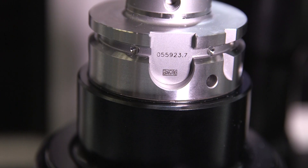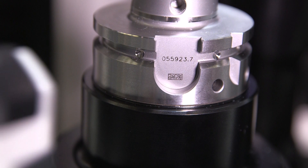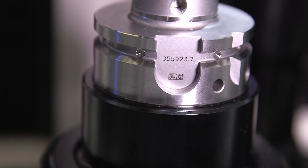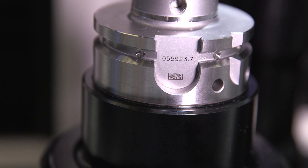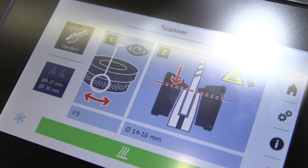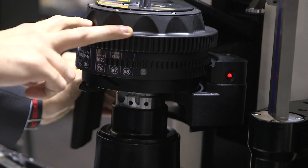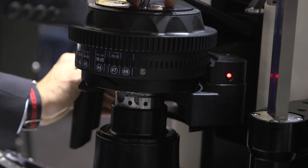Here with our new shrinking machine, we have a scanner available as an option on every shrink fit machine. You just scan the shrink fit holder, which has a barcode on it. The software shows us exactly which position to place our patented coil, and within three to five seconds we heat up the holder to 350 degrees Celsius.